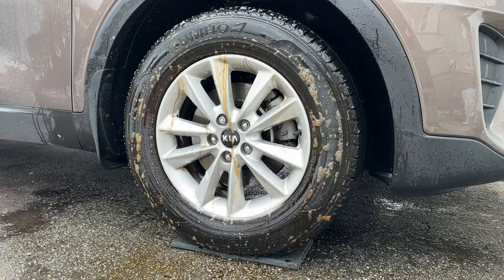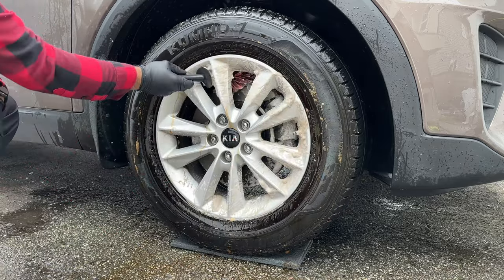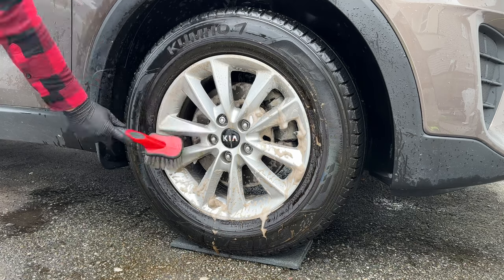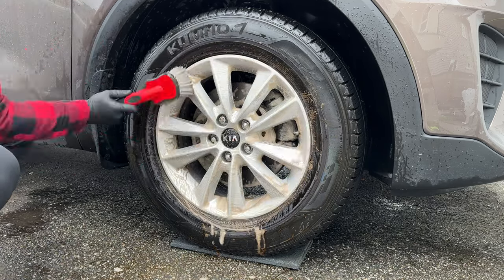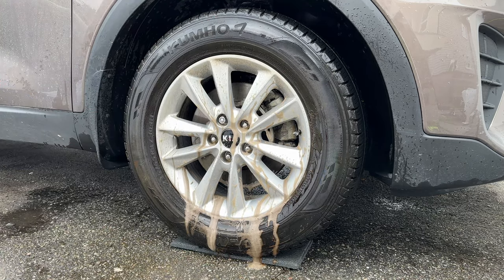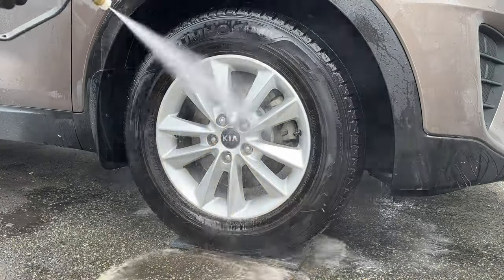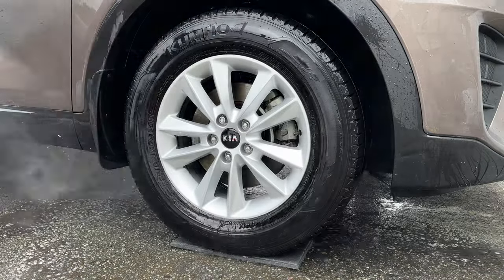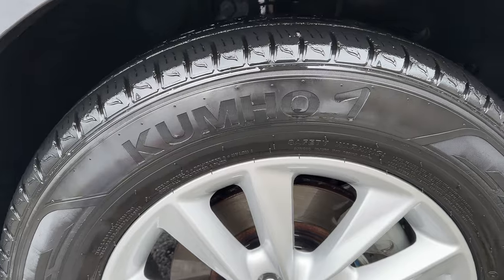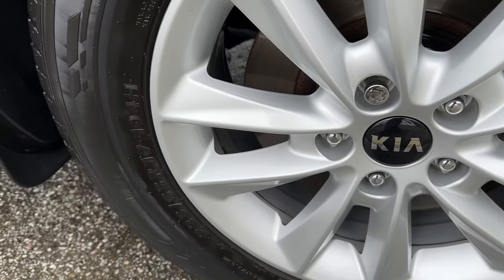As you can see, almost immediately — even though this video is sped up eight times — the Adams starts to break down that blooming and it starts to leak off the tire. Here's what the wheel looks like after. The tire still has a bit of that browning left right by the wheel, but in the barrel it's pretty clean. None of the brake dust was bonded on so I can't give the Adams too much credit here, but still it did a good job.